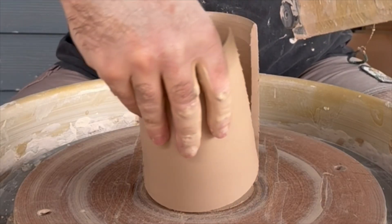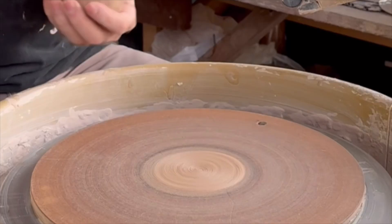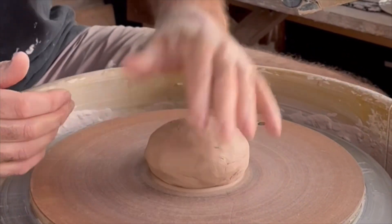Today I'm going to show you and talk about how I throw a cylinder. Here you see the finished cylinder cut in half, with nice even walls — that's the goal.